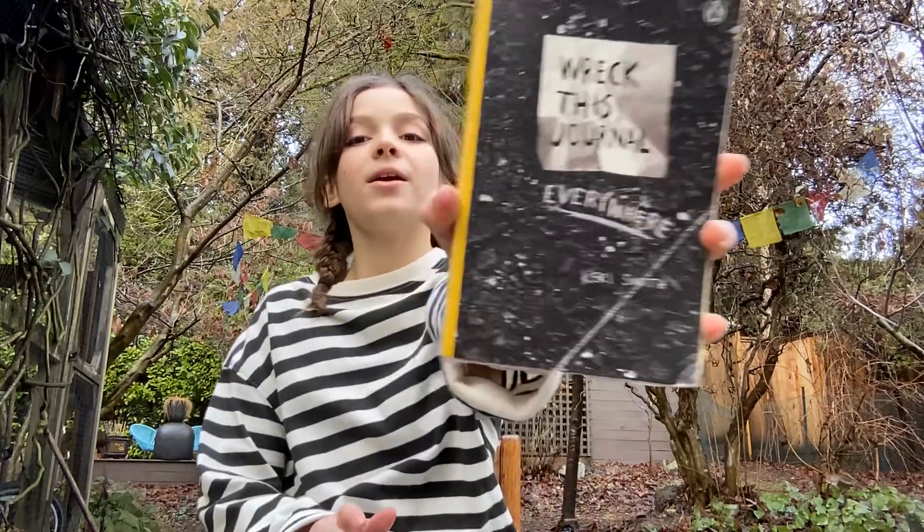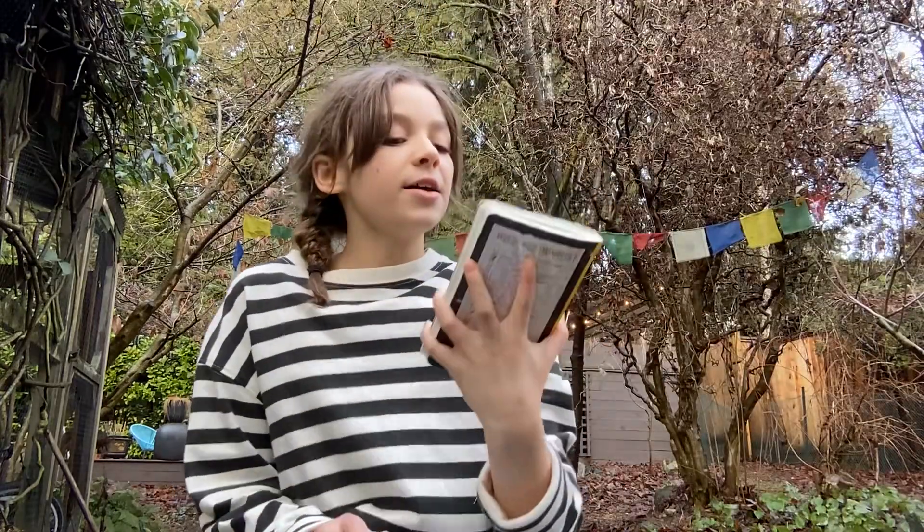Hey everyone, welcome back to my channel. Today I'm going to be doing another episode of Wreck This Journal everywhere.